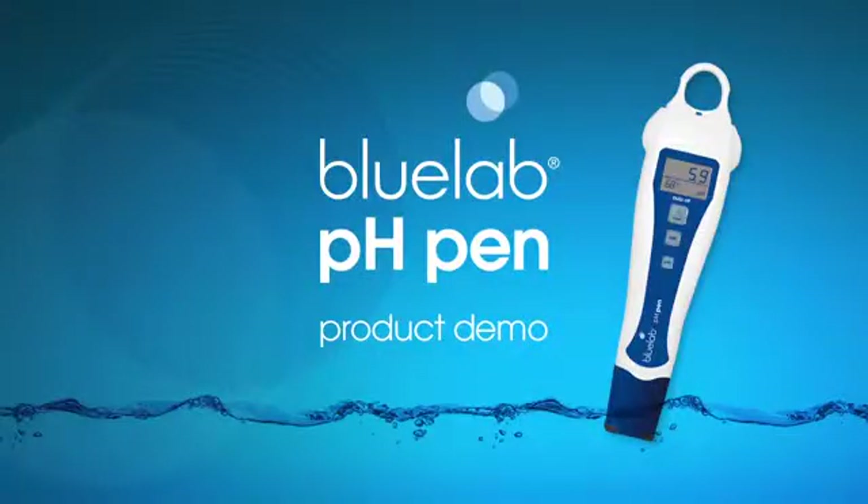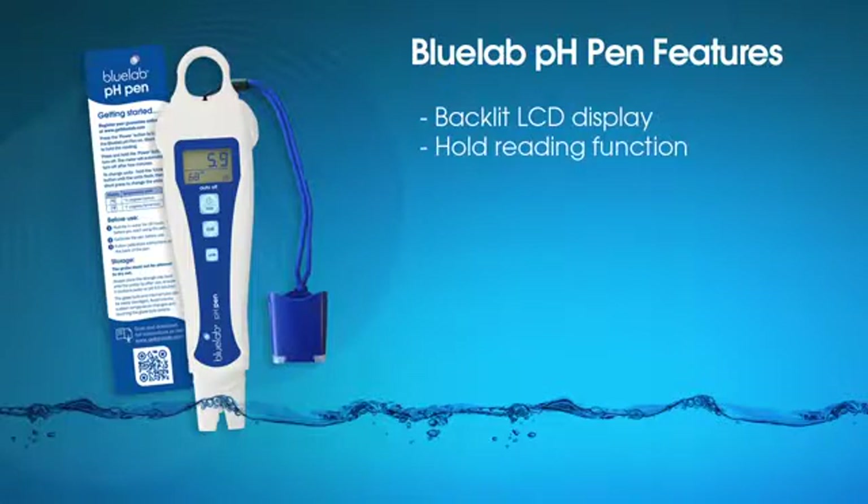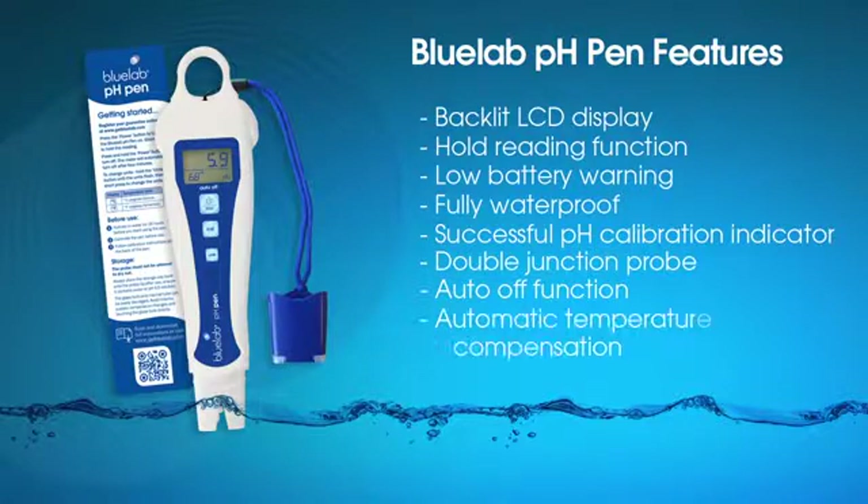We at Bluelab hope you enjoy your pH pen. Special features of our pen: backlit LCD display, hold reading function, low battery warning on screen, waterproof pen, successful calibration indicator, double junction probe, auto turn-off function, automatic temperature compensation, and a one-year guarantee from date of purchase.